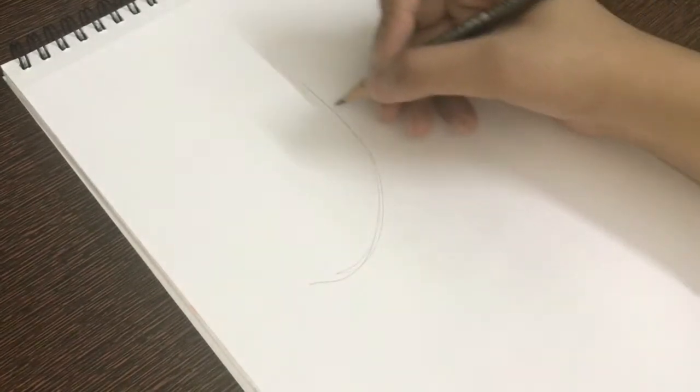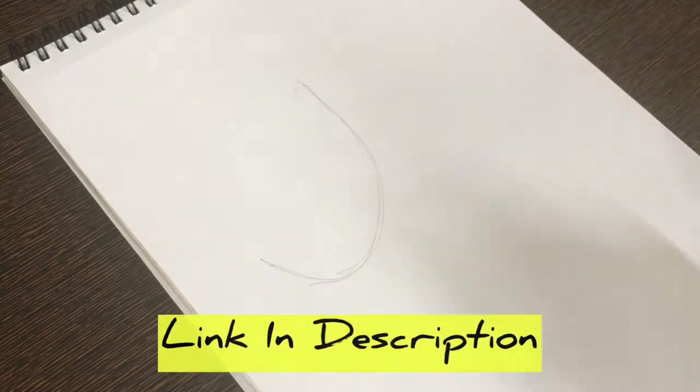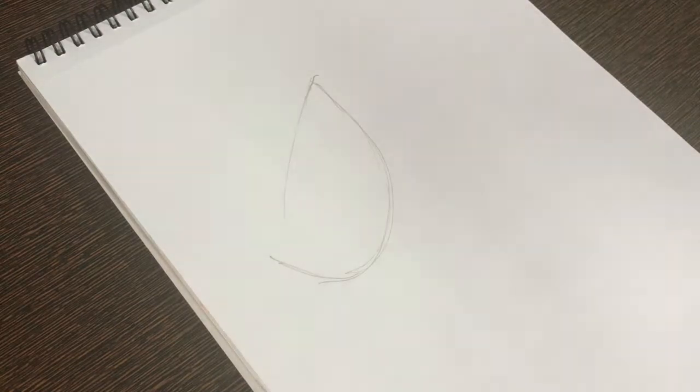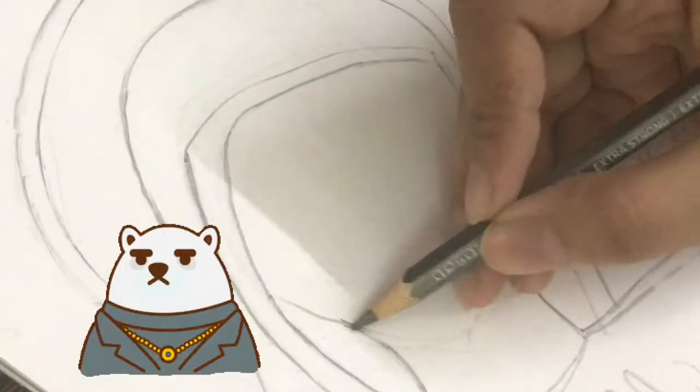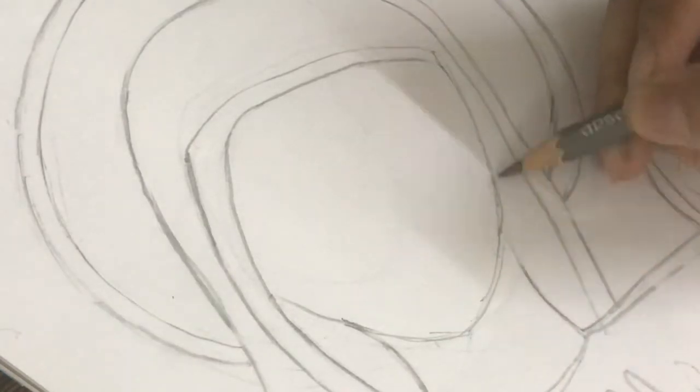Step number one is that we have to make a basic sketch. The link of this sketch is in the description, so you can check it out. It's a very simple sketch, friends, and I think you don't have any problem making it, so you can just copy it down as it is.